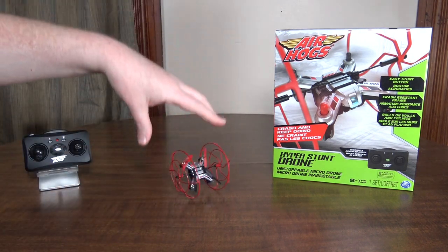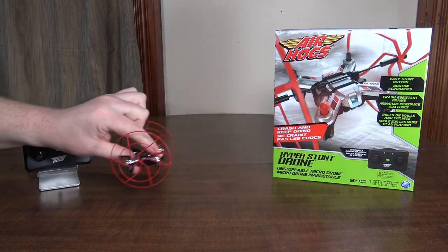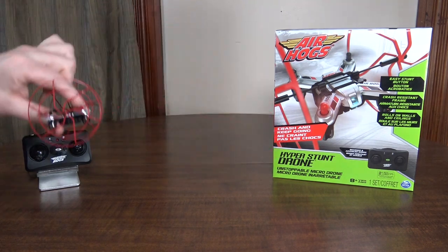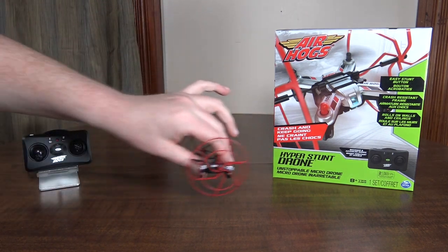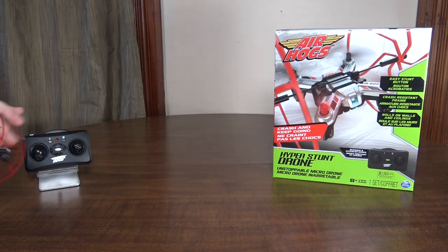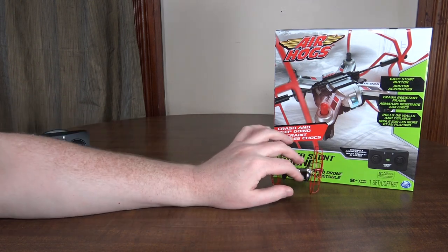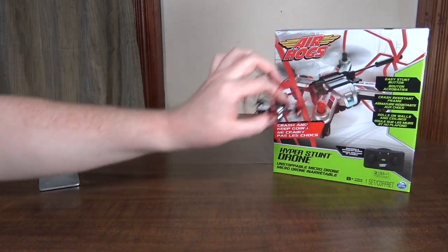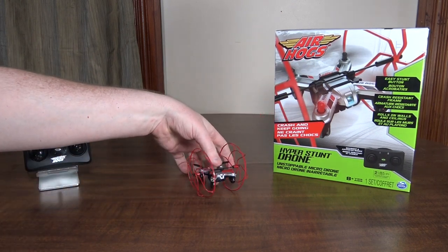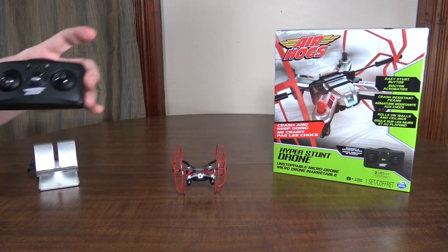It is pretty bouncy though. It works more as a crash resistant frame. It's kind of hard to fly up to a wall and stick to it or the ceiling because it tends to bounce off. It's pretty tricky to get it to actually drive on the walls or ceiling — it just always ends up springing off. But if you're nice and smooth on the controls, or just kind of roll up to the wall and then start climbing, you can drive along the walls.